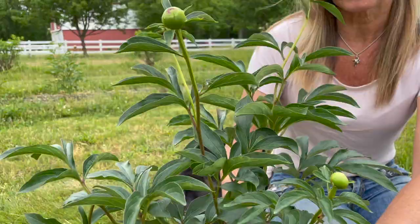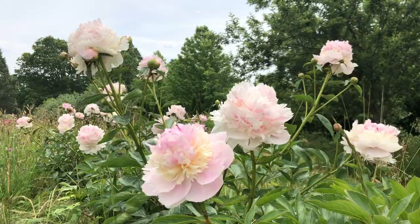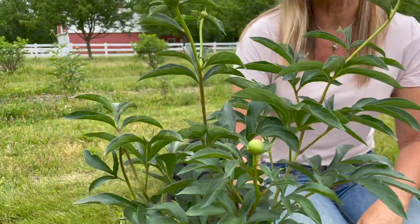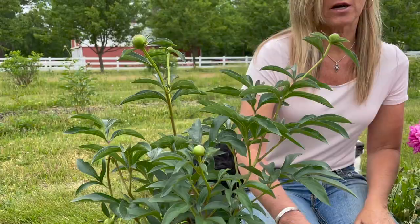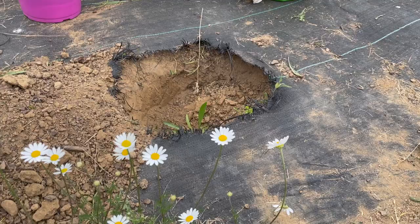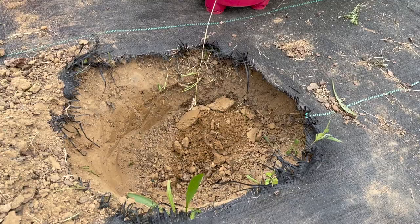It's already got some flowers that are probably going to bloom this year. I'm going to come out to my garden and find a super sunny spot that gets at least six to eight hours of sunlight each day, because peonies love sun. I dug a hole that is two times as deep as the plant and about two times as wide — that's really important. And I'm going to add a little bit of organic compost to the pile.